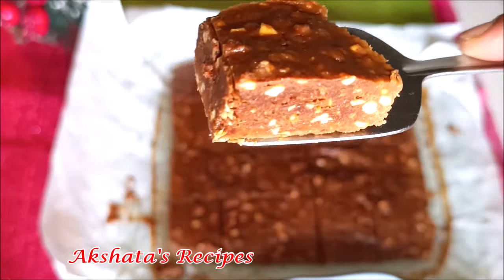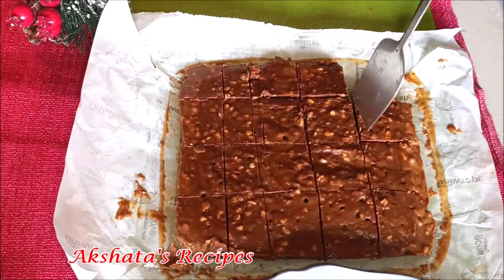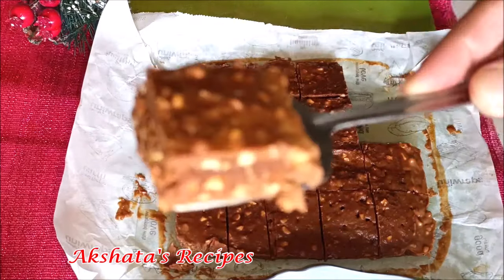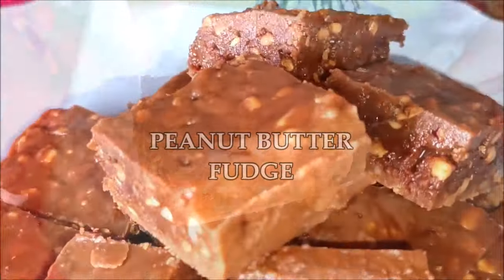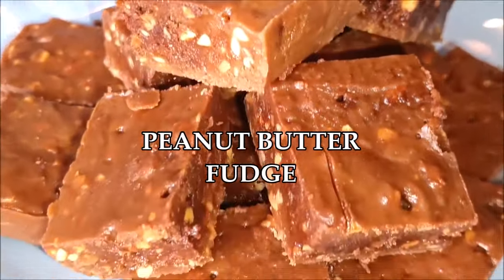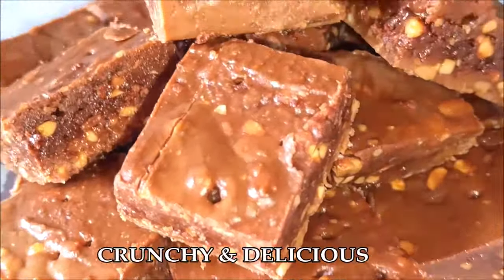You can see how amazing it looks! If you're making it with smooth peanut butter you'll get a different texture altogether, but this is the crunchy one which we love at home. You don't need to add any extra peanuts or nuts. Our peanut butter fudge is all ready to enjoy!